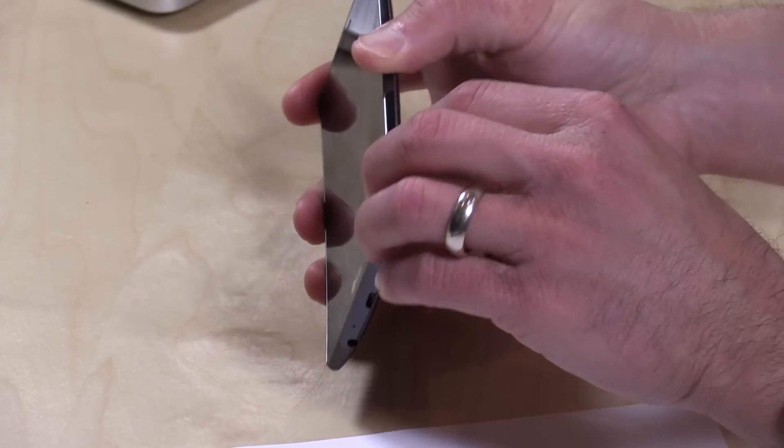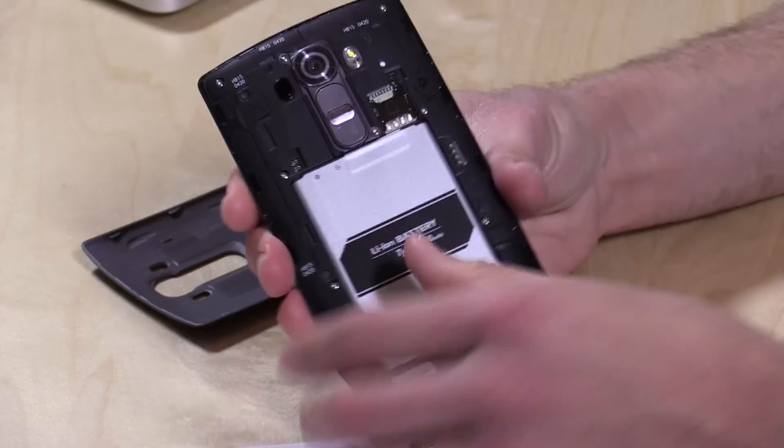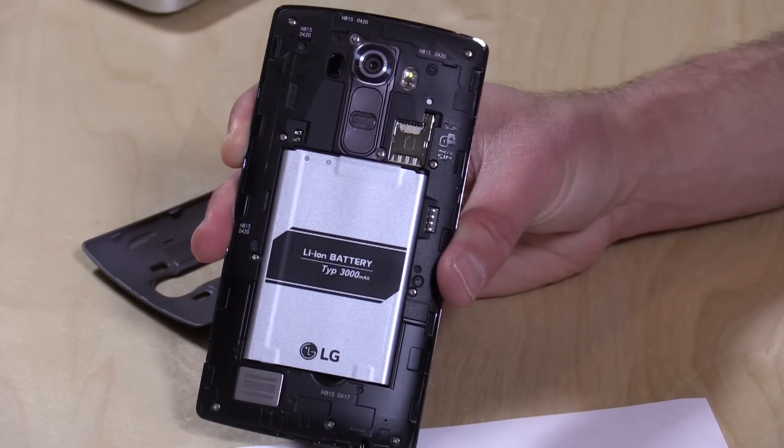It does support SD cards. You can actually pop open the back of the case — there's a little notch here on the side. We can pop this open and take off the back of the phone. You'll notice that the battery is removable, and you can put an SD card in here for storing images, because the camera has a pretty big amount of resolution — it's a 16 megapixel camera, which means it takes pretty large photos.